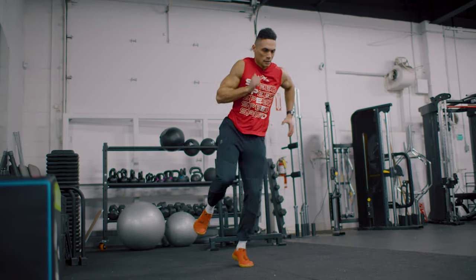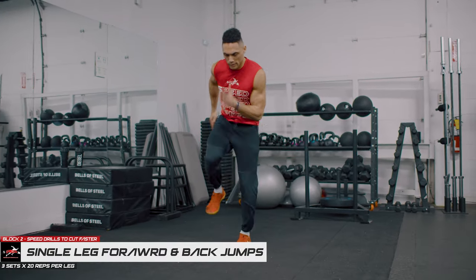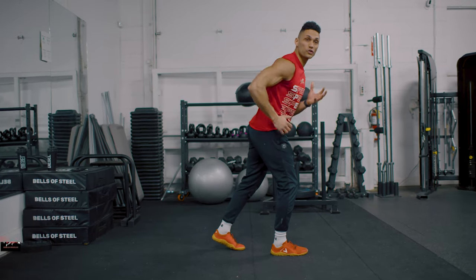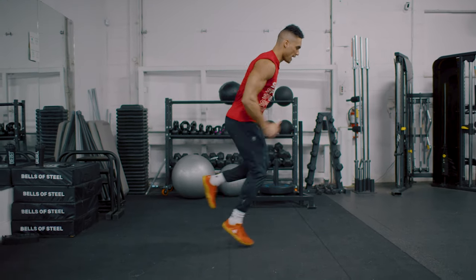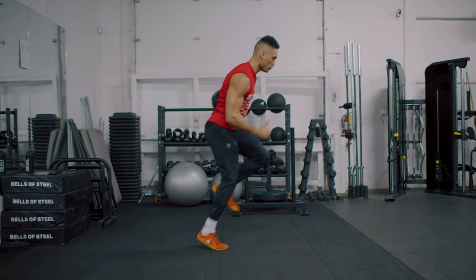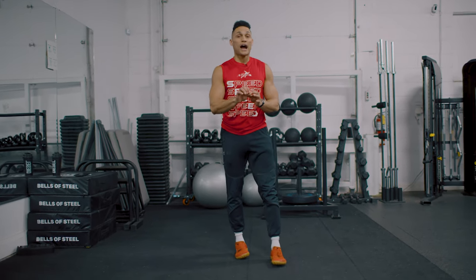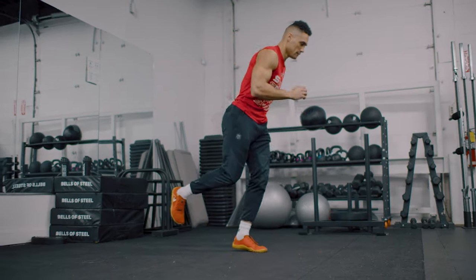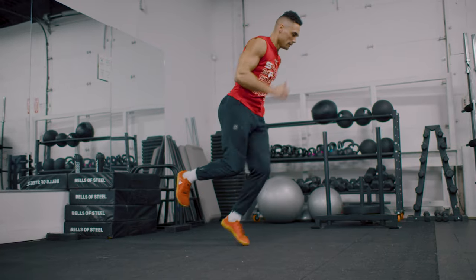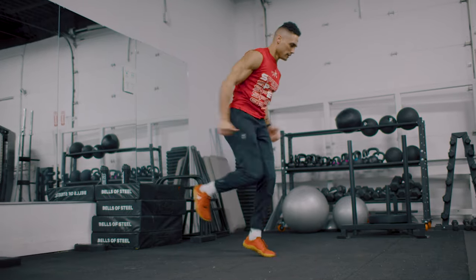After you finish your lateral jumps, we go into forward jumps. Make sure you have the exact same technique — chest over the knees and toes — and you're using those arms in coordination with great rhythm. Forward and back quick and fast. You can see my knee is pulling through on the frontside. Do 20 then switch to the other side. I want very quick, fast, reactive touches. Just like when you're coming in and out of a break to change directions or accelerate — you want to be fast. Put that foot on the gas.